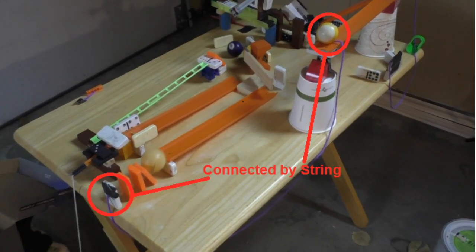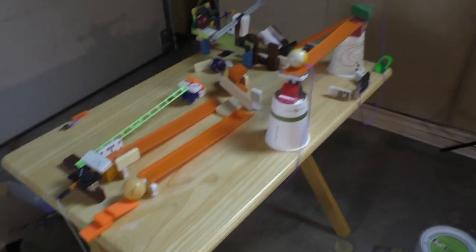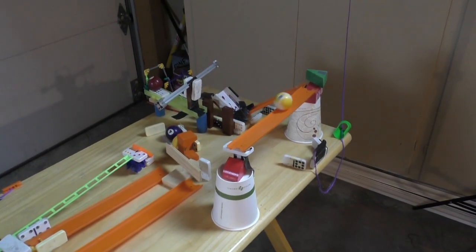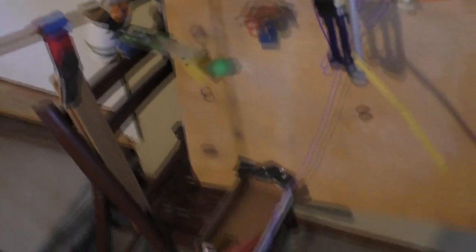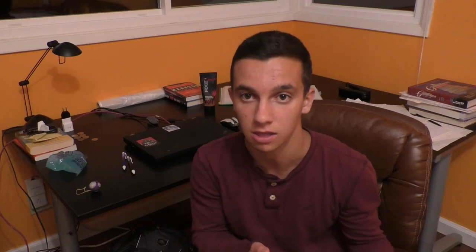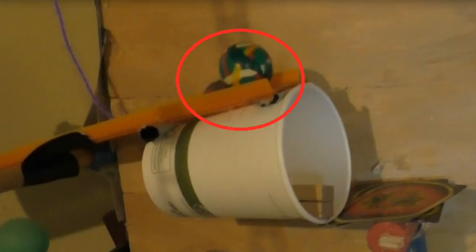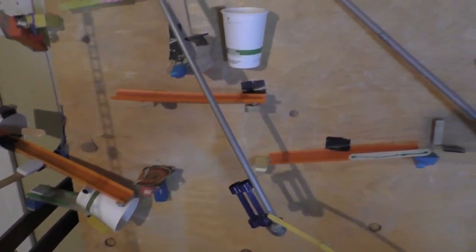How it works is the idea that's just finishing hits the weight — and the weight is usually a domino — it hits the weight off of an edge, and the weight falls off, and that creates enough force to pull the string, and it's going to pull whatever is attached to the string. Usually it's nothing, like a ping pong ball or a bouncy ball, but sometimes there's something attached to the string, and whatever it is, it's going to be pulled out, and that will let the next step happen.